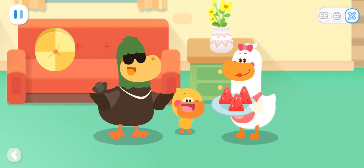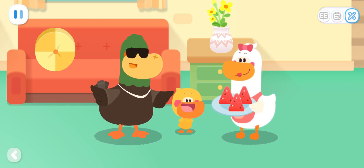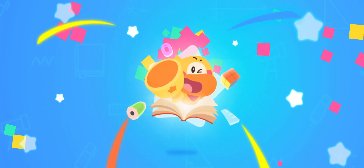Kids, tell mom and dad the shapes of the things at home!